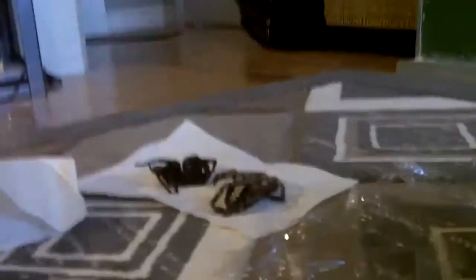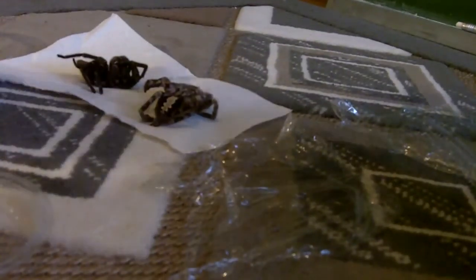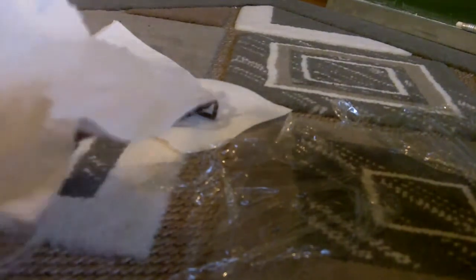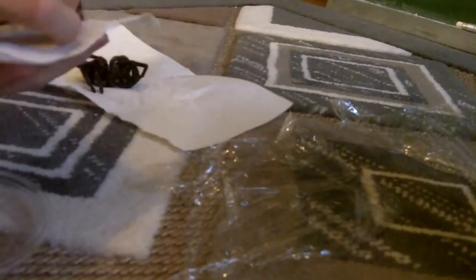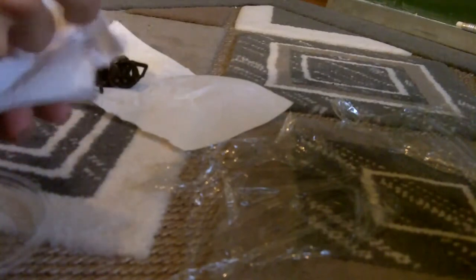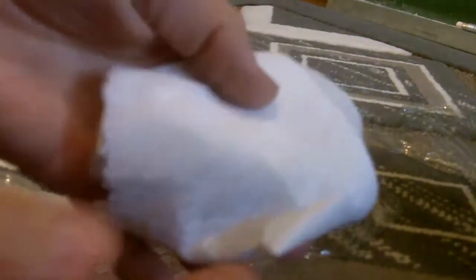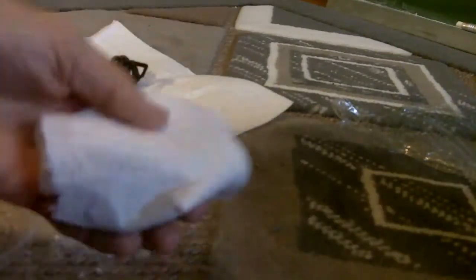So this is what he told me about how to pack them. What I should do is wrap the body in a paper towel fairly tight. I'll do this for the P. fasciata first, and then put saran wrap around it.